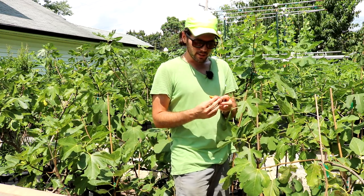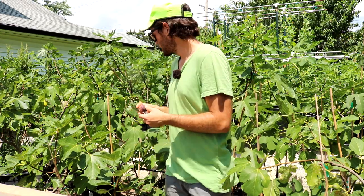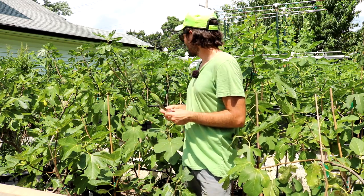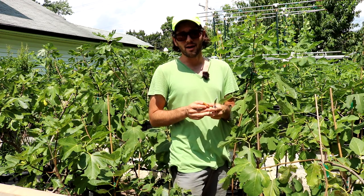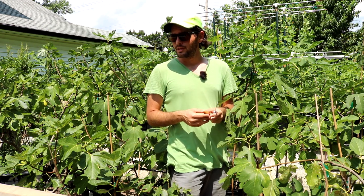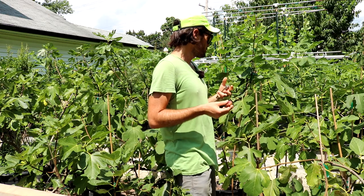Today I have a variety called Negra de Agde, which I've already harvested and cut in half. And also a Dotato Braba that's a bit more ripe. We're going to get a lot of rain coming in — there's a flood watch probably in the next hour. It's going to rain roughly an inch in a very short amount of time.